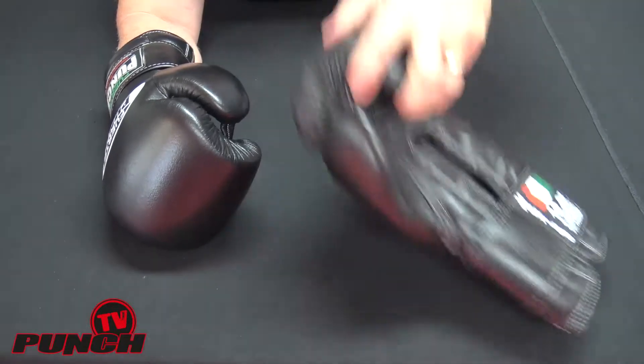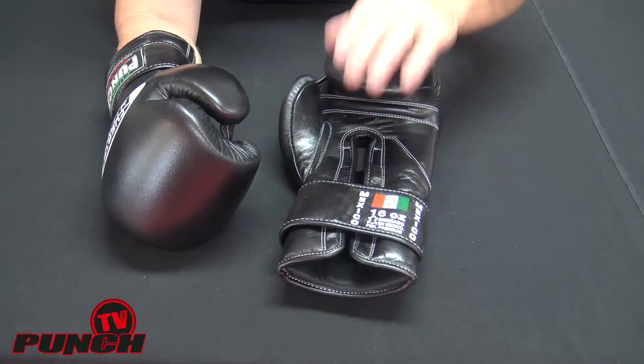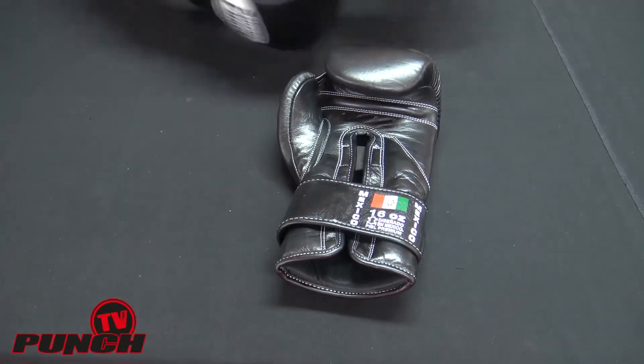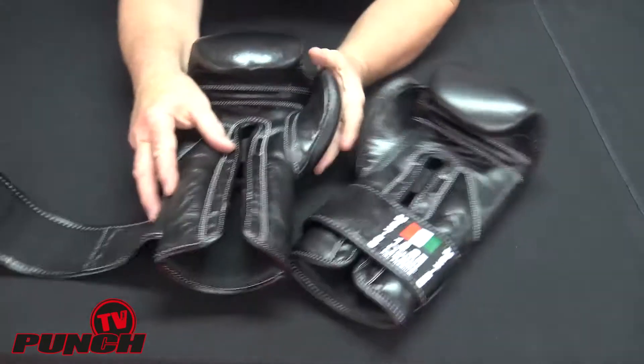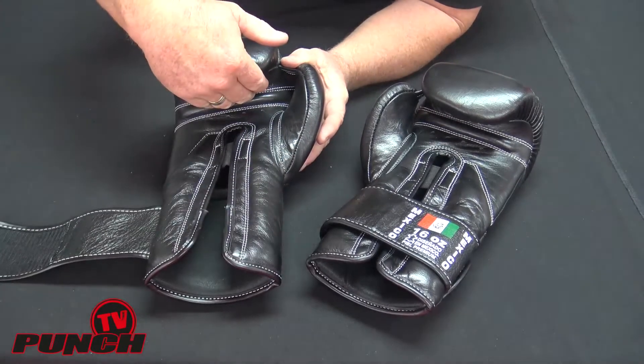It's got a fully sewn-in thumb tab and the padding is balanced between the head and the wrist. I'll show you on this one — in here you can see the padding: the pillow padding is down the wrist rather than the palm.